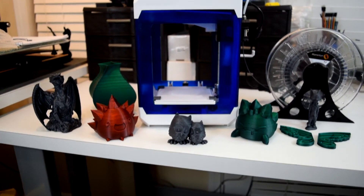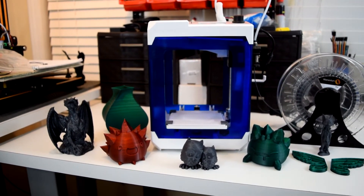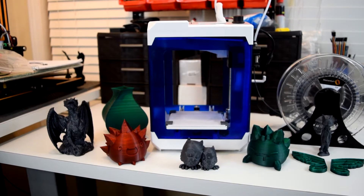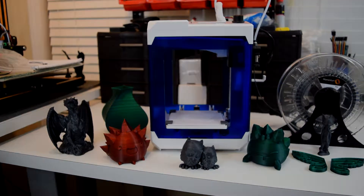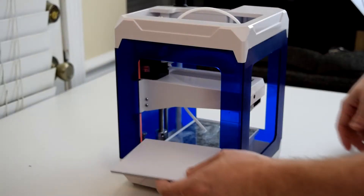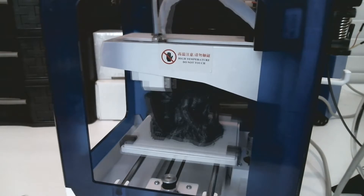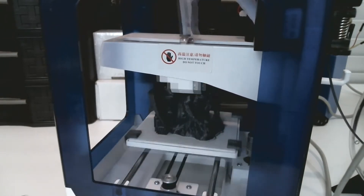Full disclosure, Gearbest did send me this printer for free, but they're not paying me for this review, and I intend to be as honest as possible in reviewing it, for better or for worse. The printer comes out of the box fully assembled. Just remove it from the packaging, put the bed in place, and level it. Remove the retainers from the Z-axis rails, load up some filament, and it's ready to print.